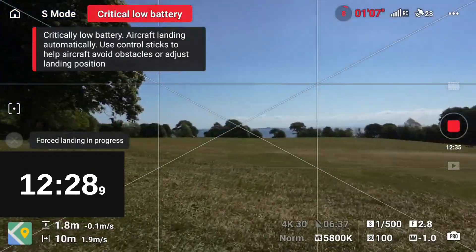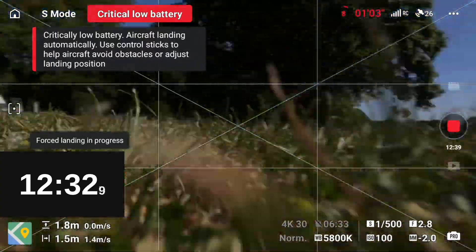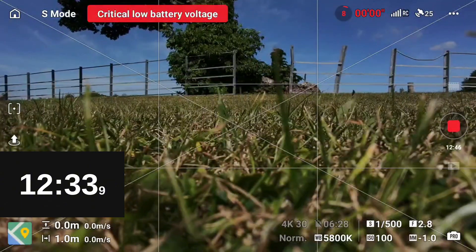And as we come into land on sports mode — which is by far and away my worst landing of all time, although you do get a good look at my trainers here — with a time of 12 minutes 33. Let's have a look at the results.